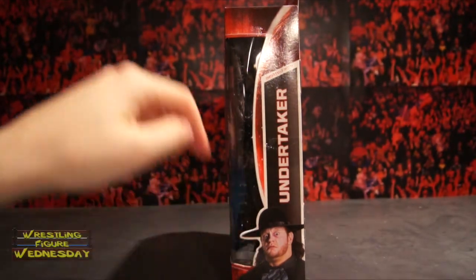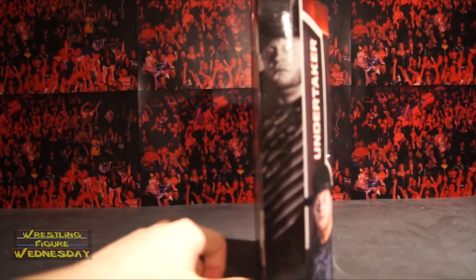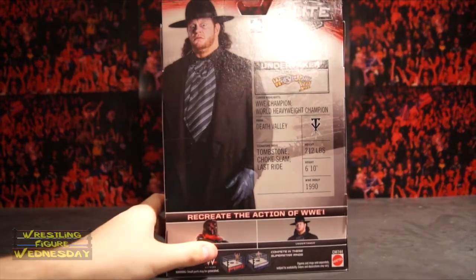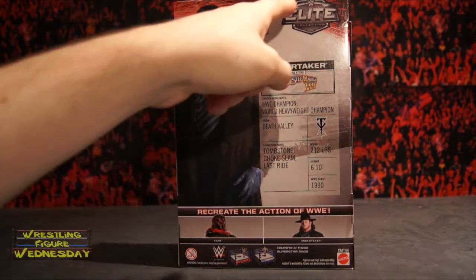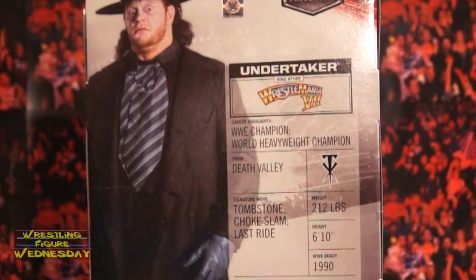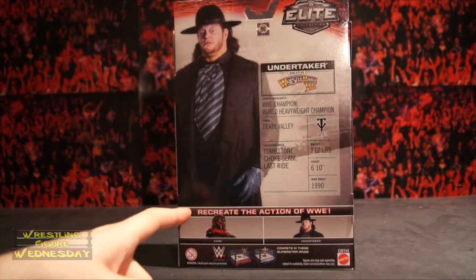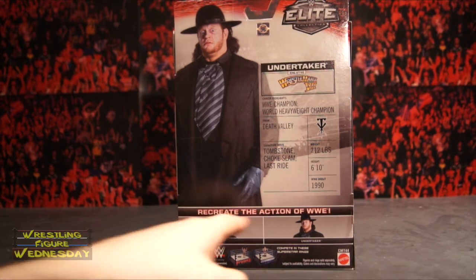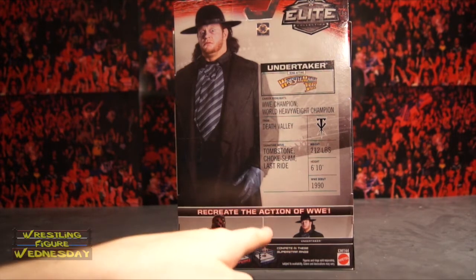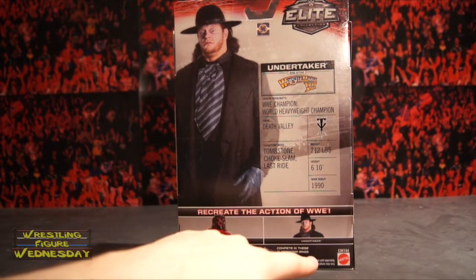There's a picture of Taker and then there's cool graphic work that I love on the newer Elite figures — the black and white. Looking at the back of the box, there's a large image of Undertaker and an Elite Collection logo. There's some information about him, though I believe someone said some of this info is wrong, which stinks if you're a meticulous collector. It says 'recreate the action of WWE.' Also in the set is the Flashback Kane, besides the Flashback Undertaker. It says 'compete in these superstar rings,' with a Raw Basic Ring and SmackDown Basic Ring pictured.